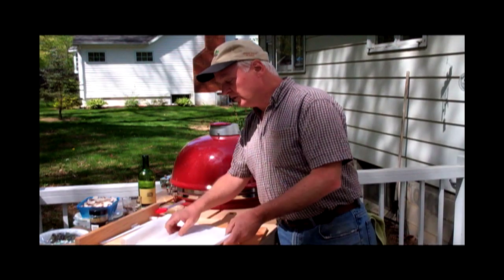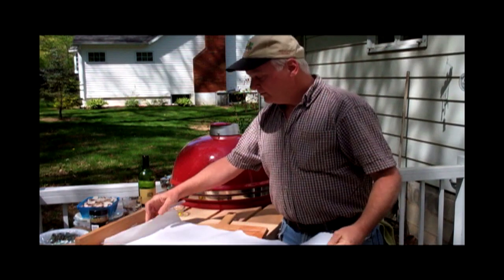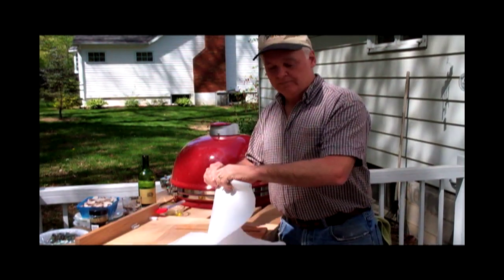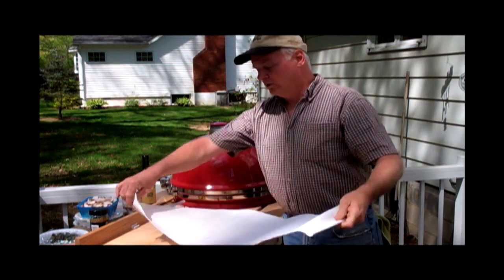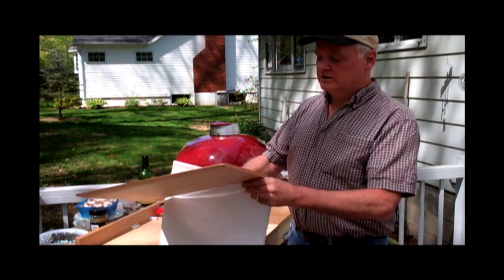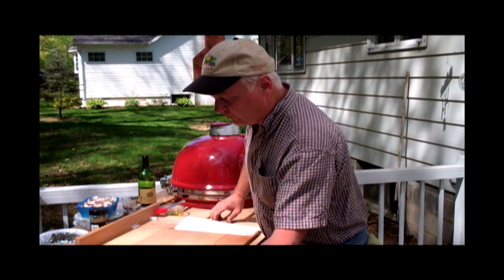Bakers have known for a long, long time that you can handle your dough and move it around on a floured piece of cloth. It helps keep from sticking. And so what we did, we incorporated a cloth into a peel to make it — it's probably the best transfer tool for home baking.